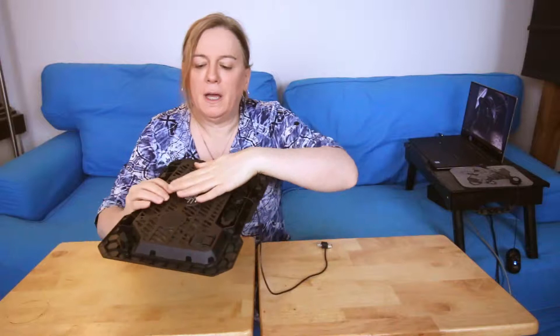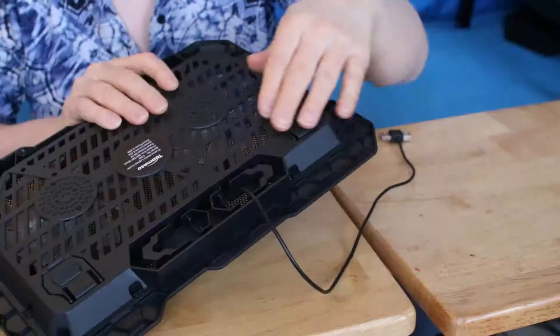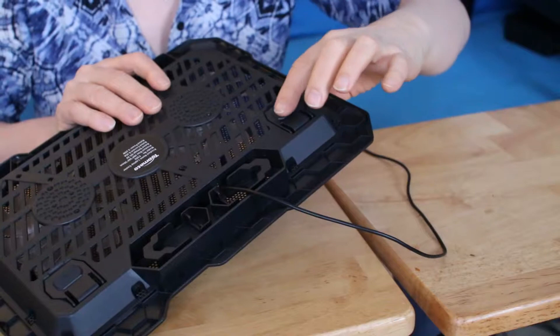I thought that was kind of nifty. Now, one thing I was hoping to do is lay this flat on the tray table I use my laptop on. This really is not meant to be used flat from what I can tell. The cable is right here and the fan needs air to blow in and out through these little vents. Those vents would be flush to the tabletop if I don't elevate the little feet. They have little rubber grommets on the bottom, but the cable gets pinched between the bottom surface and this plastic part right here.